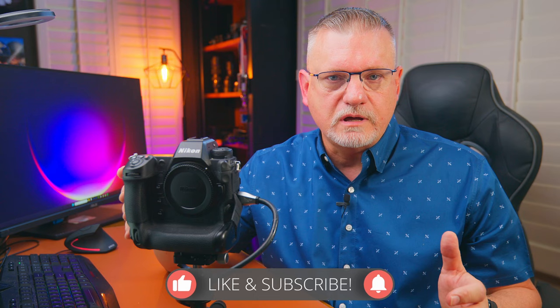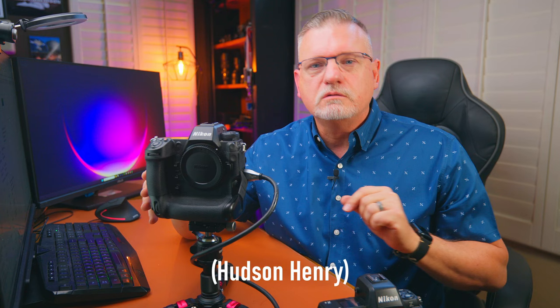There are YouTube channels that go into a lot of detail on the menus for these cameras. I'm not going to do that — I'm going to keep it down and dirty for sports settings in particular. I'll link one of those channels below. Stick with me for those sports settings. I'm going to go off the Z9, but the Z8 is very similar, and I'll talk about any differences as we go through it.